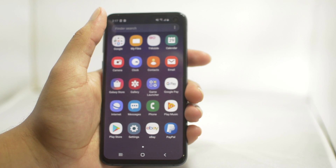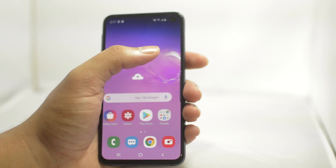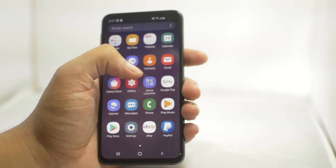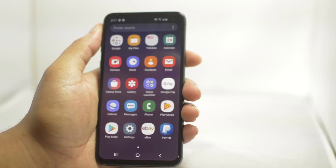So again guys, quick tutorial on how to remove the Google lock on your Samsung Galaxy S10 phone. If this video helped you in any way, please leave a thumbs up — we'd greatly appreciate it. Signing off, this is Drake with Unlock Boot. We'll see you guys in the next video. Peace.